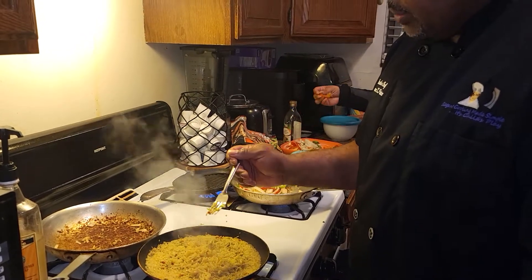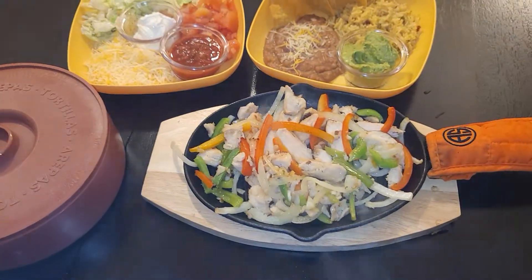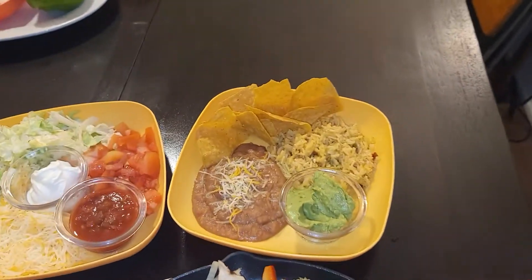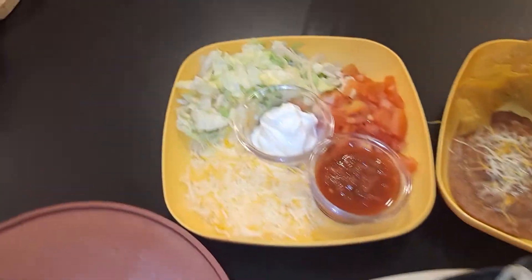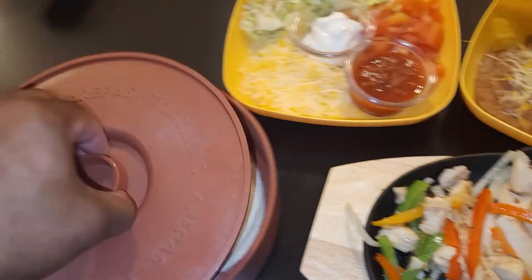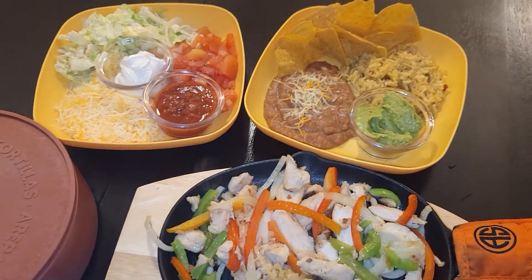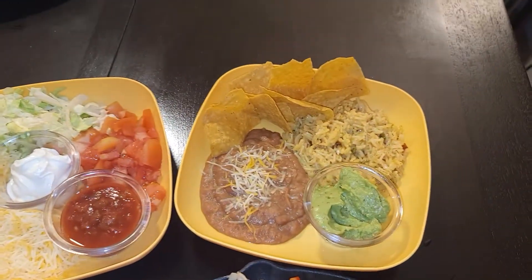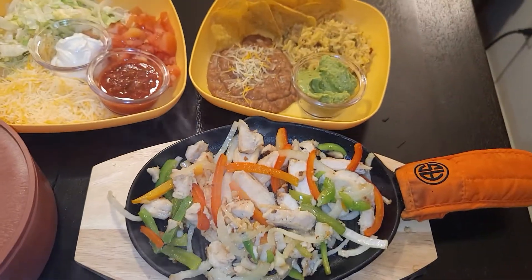We have achieved it — chicken fajita on a sizzle skillet. We have rice and beans with some guacamole and Spanish rice, our condiment tray, and of course fresh tortillas. Thank you for watching. If you like, please subscribe, share, and like. Leave a comment on any of the content or gear — till next time, we out.